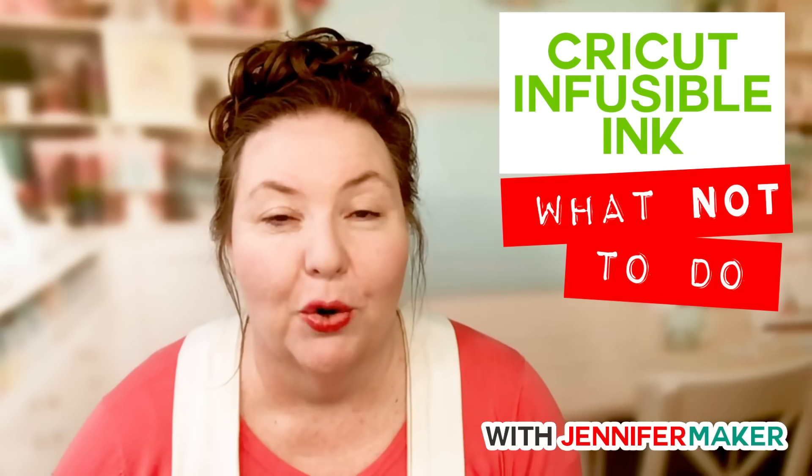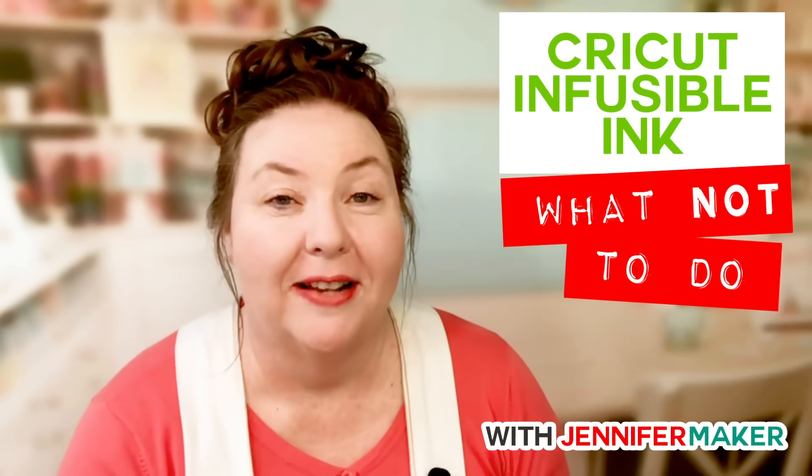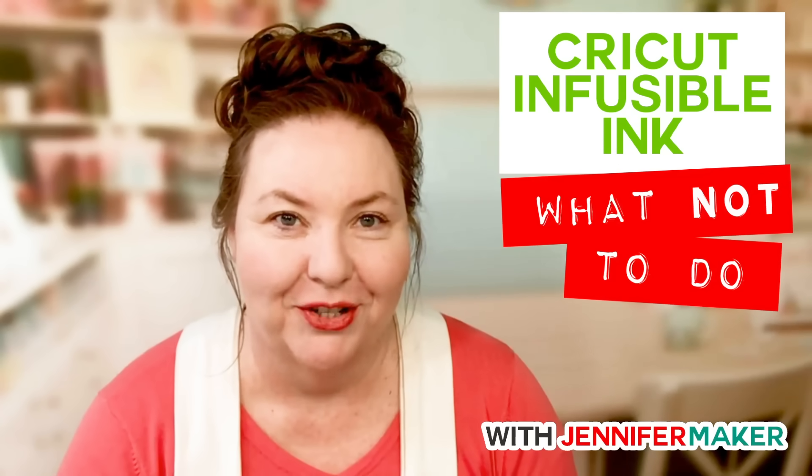Hello everybody, my name is Jennifer Maker. Tonight we are talking all about Cricut Infusible Ink and all the things that we should and should not do on The Great Maker Show and Tell.